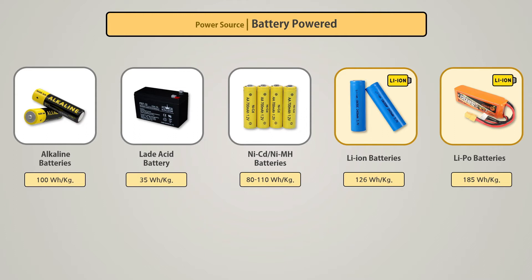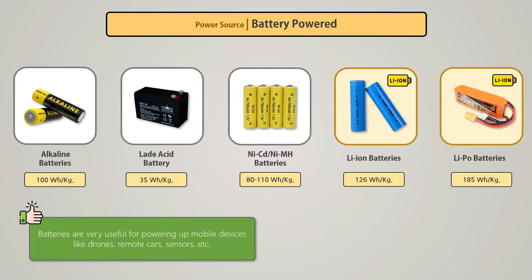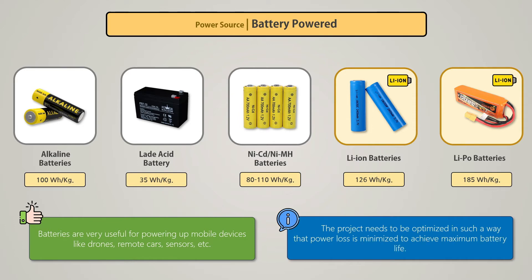Here I have tried to compare the power concentration between different types of batteries. Batteries are a very convenient source of power for mobile devices like drones, remote cars, sensors, etc. Battery-powered projects have no major disadvantages, but the project needs to be optimized so that power loss is minimized and maximum battery life is achieved.